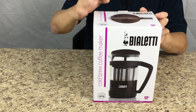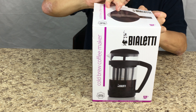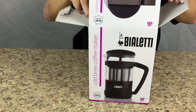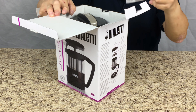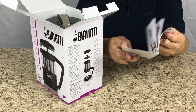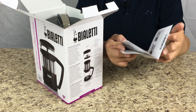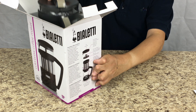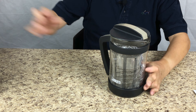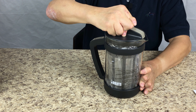Let's see what is inside. I think cold brew coffee is very popular these days and I'm sure you have to pay a few dollars at the coffee shop at Starbucks to get a cold brew coffee. So inside the box you'll find a little pamphlet that is a very simple few pages of instruction manual to show you how to use this coffee maker. And this is a nice coffee maker with a glass pitcher and with a lid.